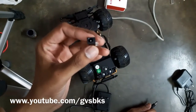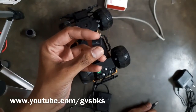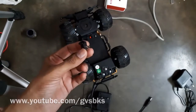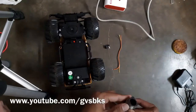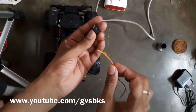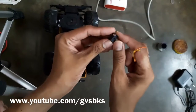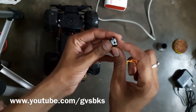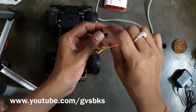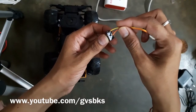This is the DC barrel jack that is available in the offline market. Now we are going to add this DC barrel jack to our car. First of all we have to solder these two wires to the DC barrel jack. This terminal is plus and this terminal is minus. Now I'm going to solder these wires.